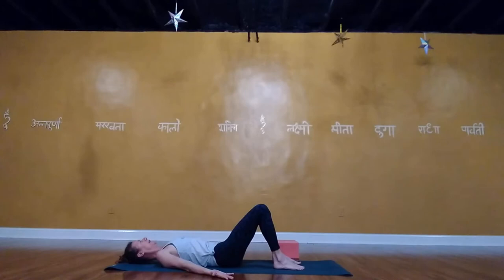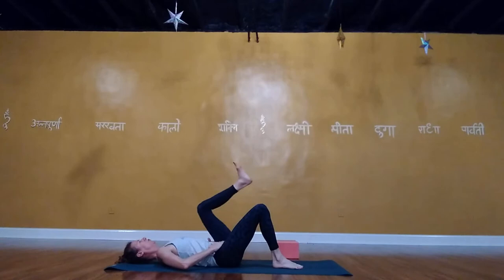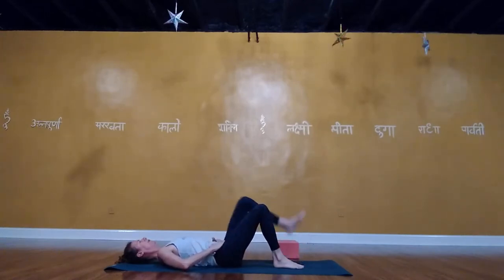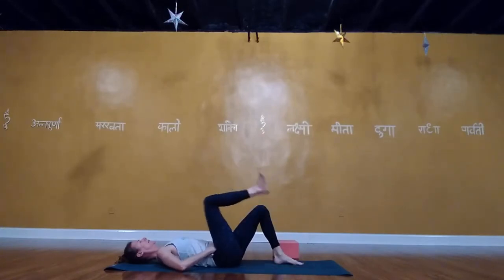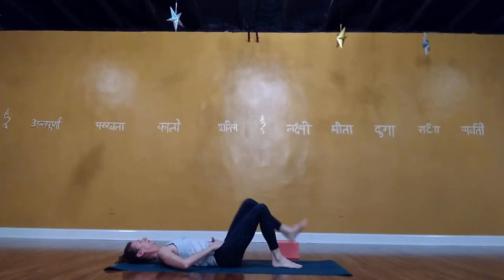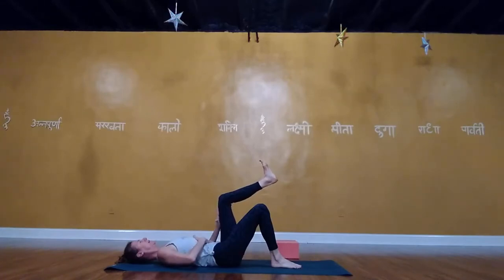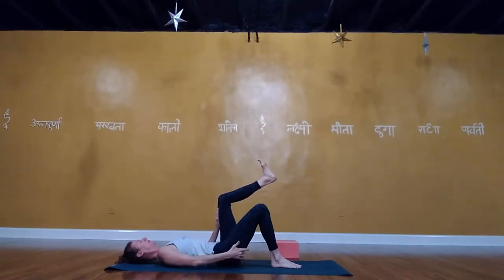Begin marches: picking up the left foot, left knee over the left hip, then lower and alternate left and right. You can bring your hands to your frontal hip points to make sure the pelvis stays steady — you're just moving within the hip, not moving the pelvis at all. The next time the left leg is up, hold it. Take your left hand on top of your left thigh and keep the core consolidated.